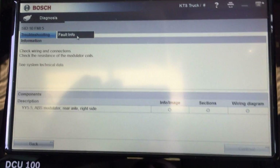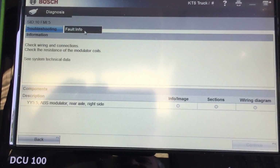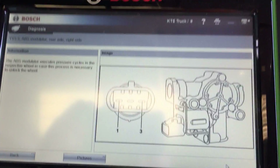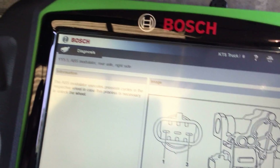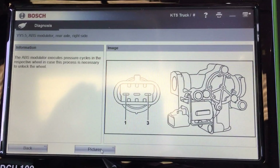Let's pull up this fault info and see what it says. Check resistance in the modulator coils. We'll hit info and image — that gives us a nice little picture of the ABS modulator. Some more pictures available as well.